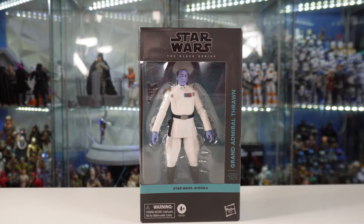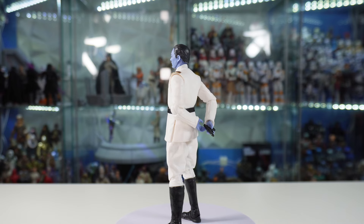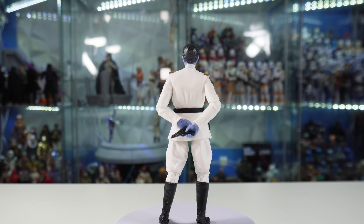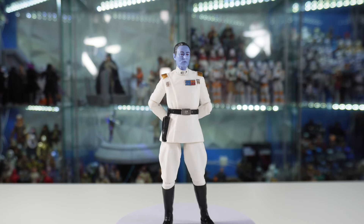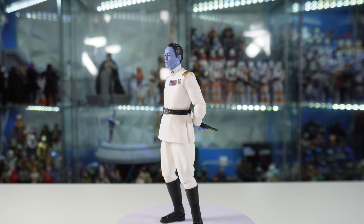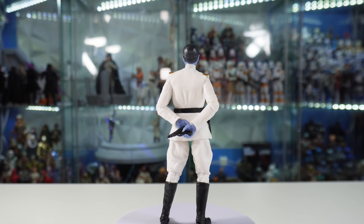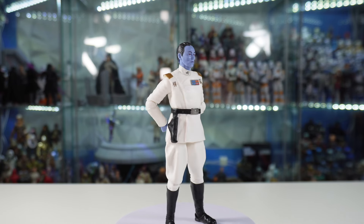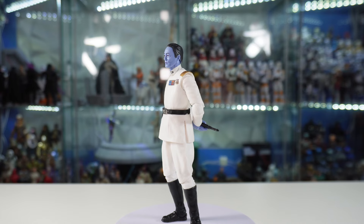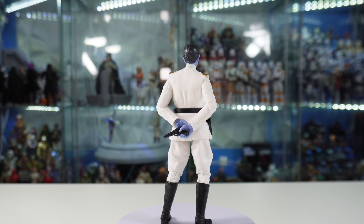Let's go ahead and crack it open and take a close look at everything this figure has to offer. So we got Thrawn out of the box, and I gotta say I'm really impressed in some aspects but a little disappointed in one big aspect. For the most part, this is a brand new mold from head to toe, except for the arms, which are reused. There are limitations from reusing this arm in the sculpt because the torso is brand new but had to accommodate for the old arms.